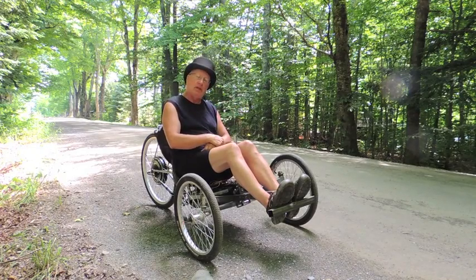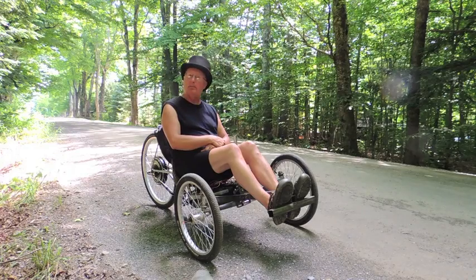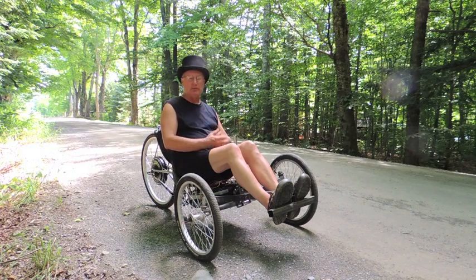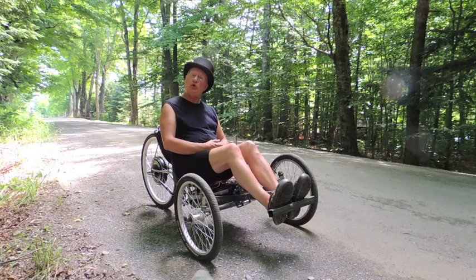That's what I want to do. My next step is to design a body for it and get it all enclosed. It'll be a while doing that, but that's probably my next step. I don't know when I'll get to that, but when I get to it, I get to it.